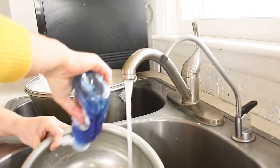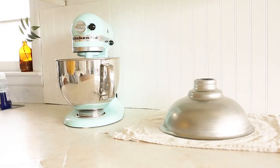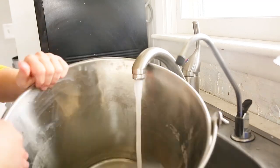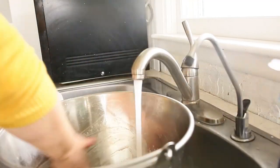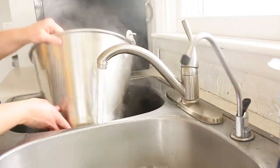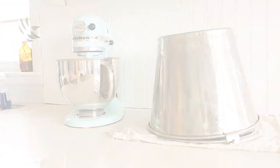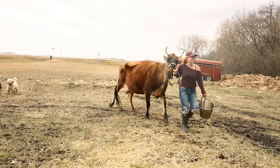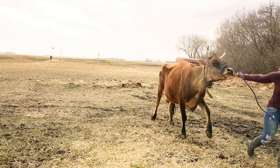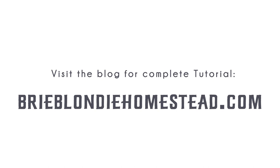I start by washing my stainless steel milking bucket and strainer with cold water first to get all the milk residue off. I follow it with hot soapy water and then bleach to sanitize. Place milking equipment upside down on a clean dish towel to air dry. We hope you found this video educational and enjoyable. Visit brieblondihomestead.com for the complete list of my step-by-step process on how to milk a family cow and other tips and tricks along the way.